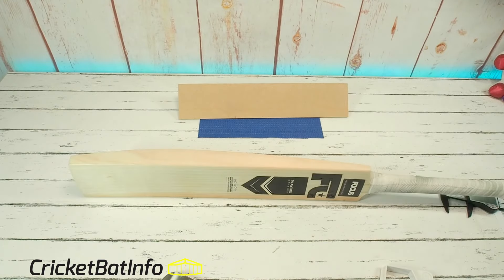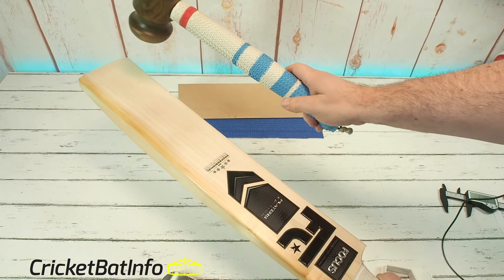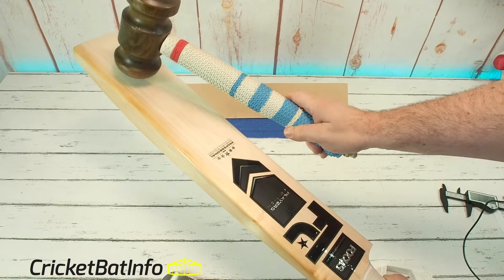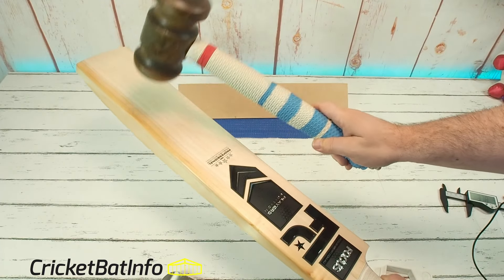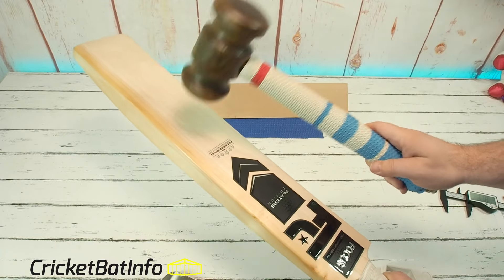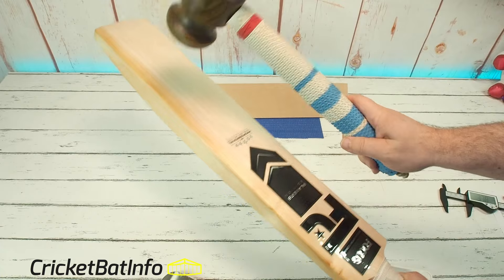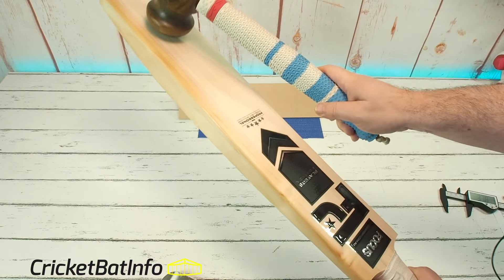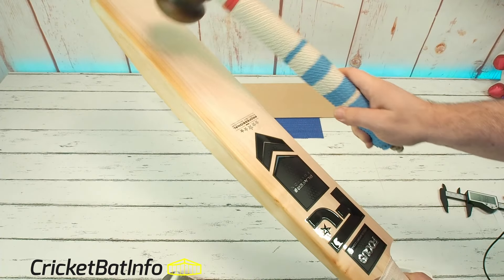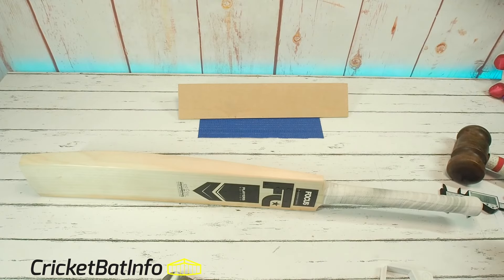We will now do the tap-up — let's see what it actually sounds like. It's definitely on the firmer side. Yeah, that definitely reminds me of Gray-Nicolls. And there you have it — I actually like that.